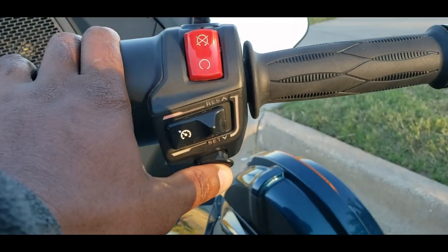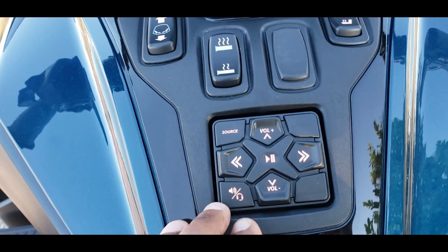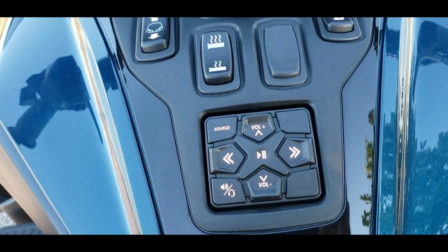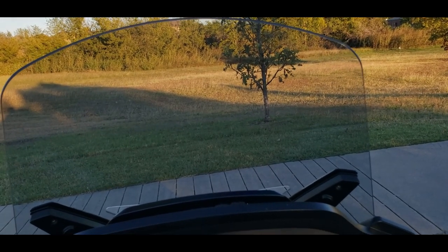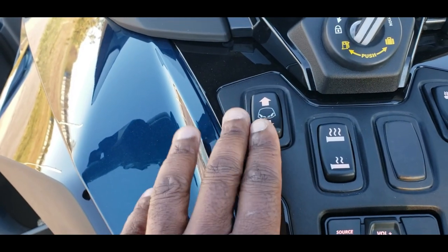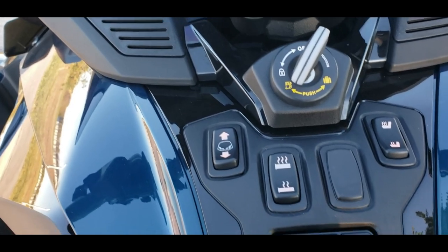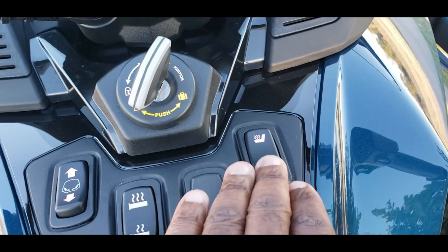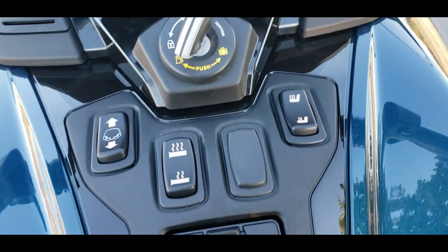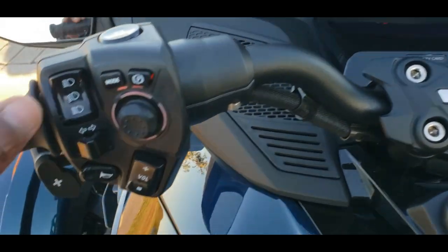On the right side there's also the button that engages the engine to start the Can-Am. In addition to that, we have buttons right in front of the rider that control the heated hand grips. There's also the windscreen control — I choose to run it at the lowest level, but if the wind is fierce you can lift it up. This button allows you to raise the windshield to your liking within its maximum and minimum range. The Can-Am RT Limited also comes with heated seats, and there are control knobs to engage the seat heat.